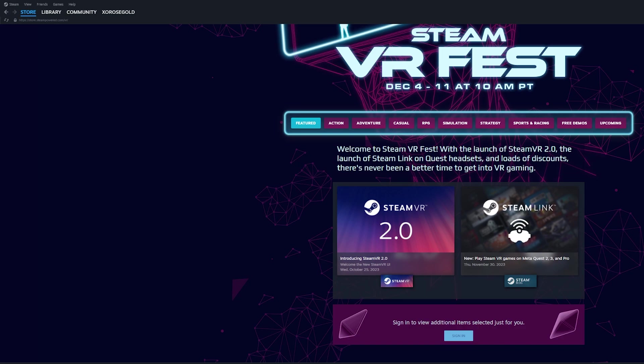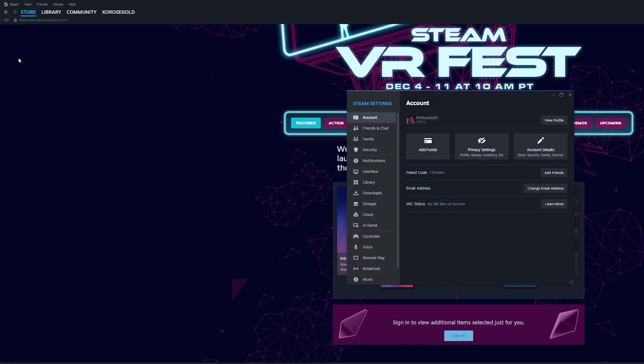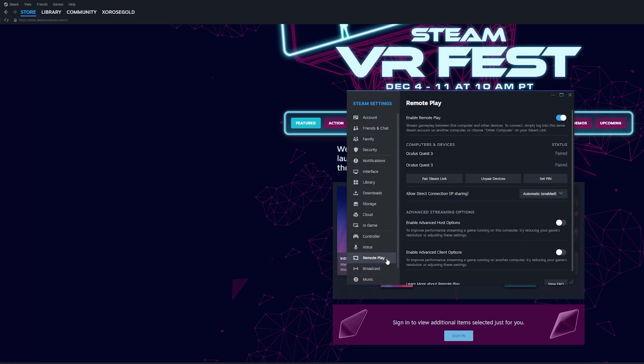Before we connect our headset, go to Steam on your computer, click the Steam button in the top left corner, go down to Settings, and then Remote Play, and make sure that Remote Play is enabled.